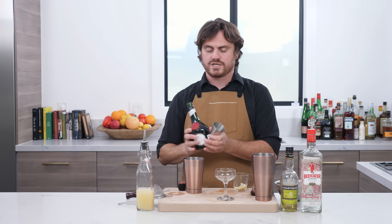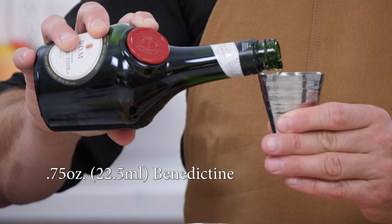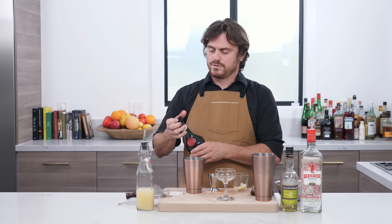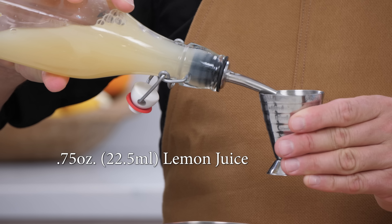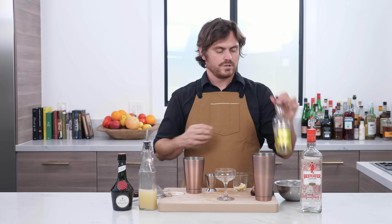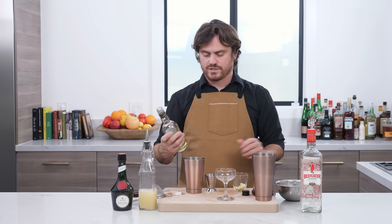First thing we're going to do is three quarters of an ounce of Benedictine. Three quarters of an ounce of lemon juice. Three quarters of an ounce of yellow chartreuse. And I'll give you a little life hack on both the Benedictine and the yellow chartreuse.